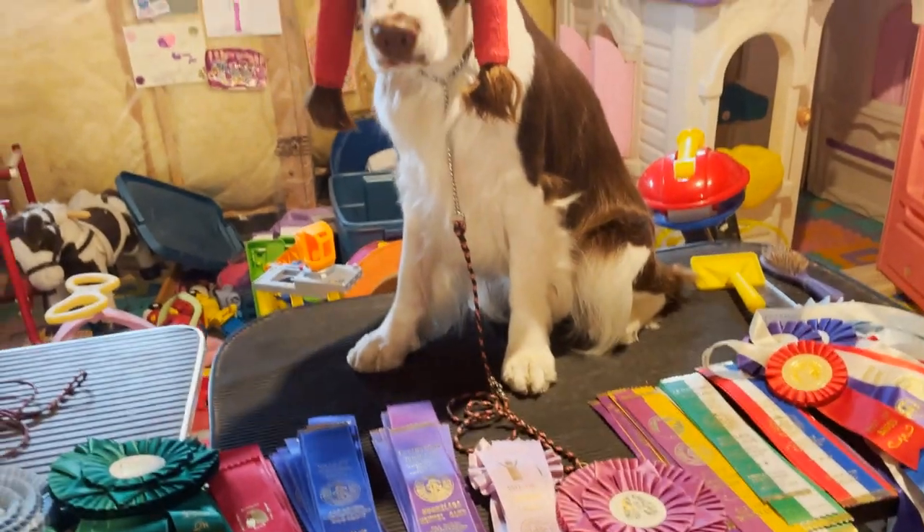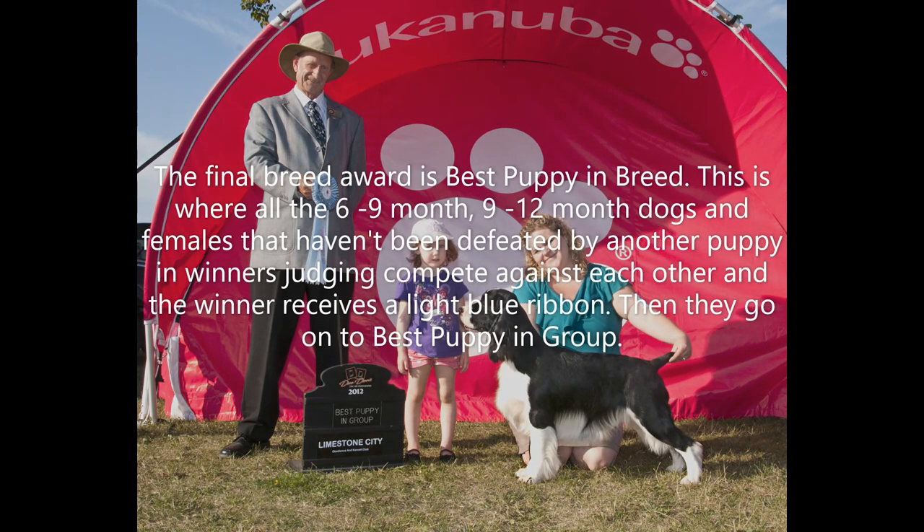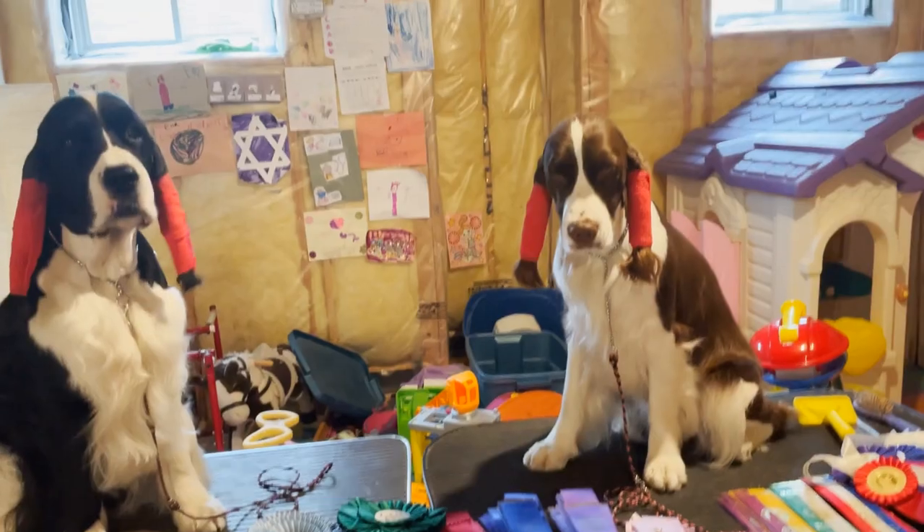After best of breed and best of opposite sex, they judge select dog and select female. These awards are given to dogs recognized as top quality of their sex. Select dog and select female get a rainbow-colored ribbon. Cole got a couple of these for his grand champion but I've misplaced those — they're very pretty, like a rainbow.